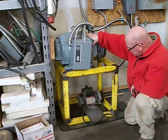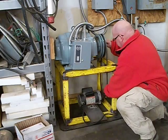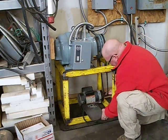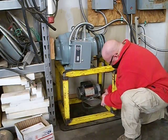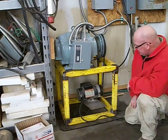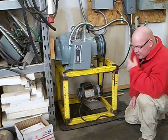Basically, here's the idler motor. I belt it to this pony motor below. It pre-spins it up to about the normal operating speed of the idler, and that helps with the inrush current when starting this.